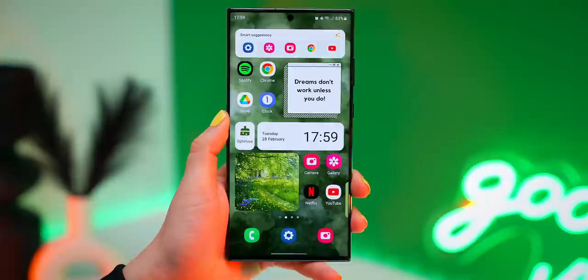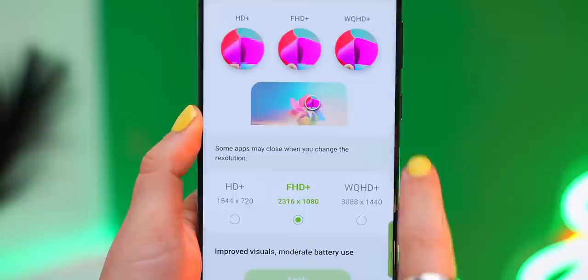To get the absolute most out of the screen, head into display settings and scroll down to screen resolution. Out of the box it is set to FHD+, but do yourself a favor — toggle it up and you'll get the sharpest visuals. Besides an ultra display, this bad boy also comes with some ultra security.